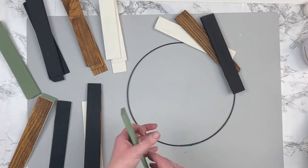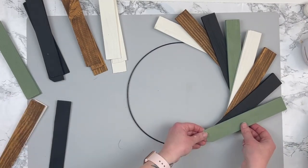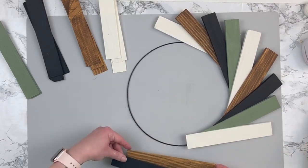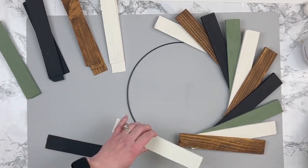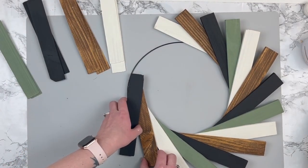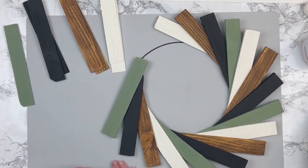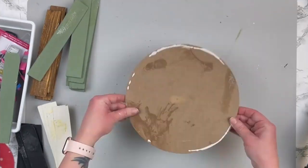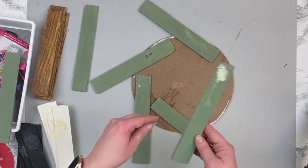I used the wire wreath form as a guide on how to place the shims. I got all of them placed around the wreath and it looked like it was going to work out perfectly. But as soon as I went to glue them down, it wasn't working — they were stacking too high on top of each other and I just couldn't get it to lay out right once gluing. I played with this thing like 500 times and pulled it apart multiple times trying to get it to work.